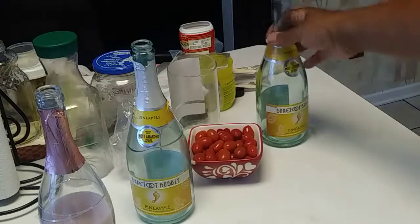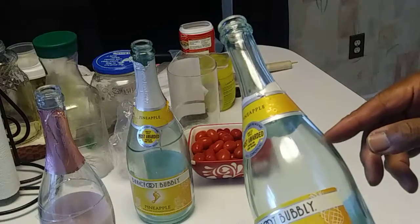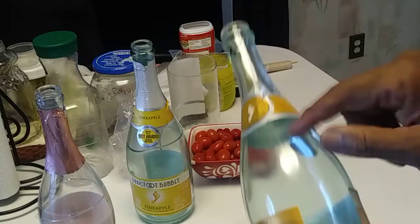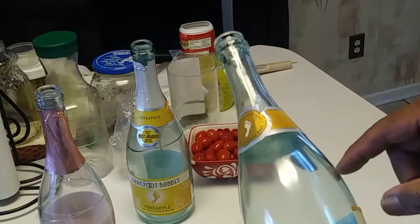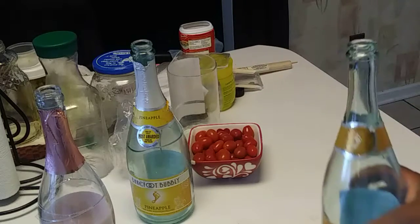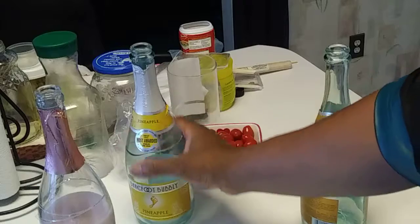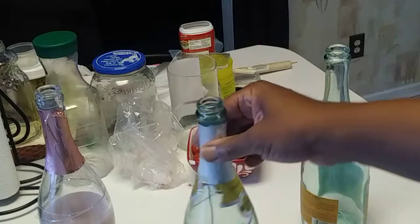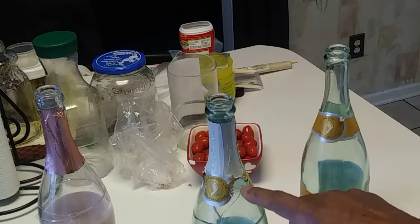First step is, of course, the bottle. What I do is I score it around here, and then I pop it by running hot water, then cold — real cold. And where it's scored at, the top pops. Sometimes it won't pop in a complete circle because this is thick glass here, but when it goes around you can see here where it's going the wrong way.